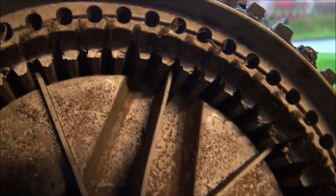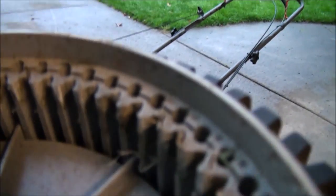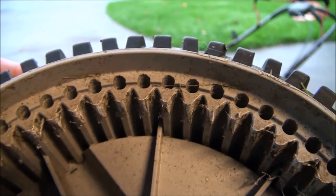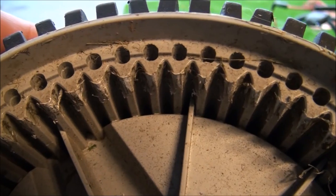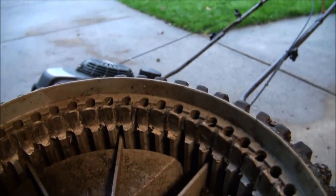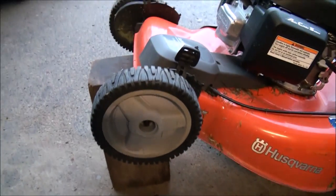If you look closely, that plastic gear has been worn down. This is what it should look like — the teeth go all the way to the edge of the wheel. This one's a little bit worn, but that's pretty much what it's supposed to look like. Not that one — that's completely stripped. So you know right away that all you have to do is put a new wheel on and you're back in action.